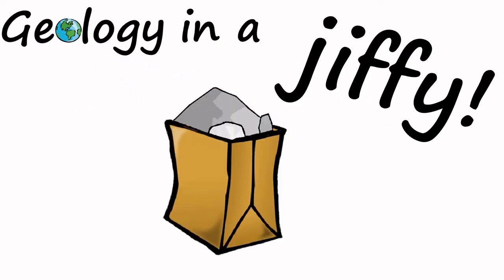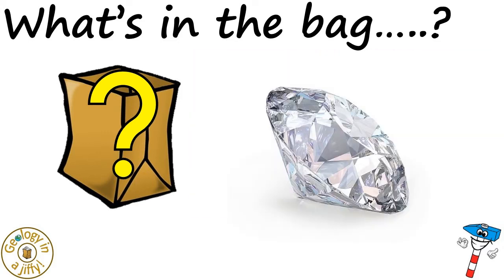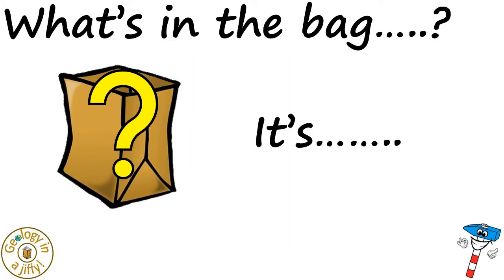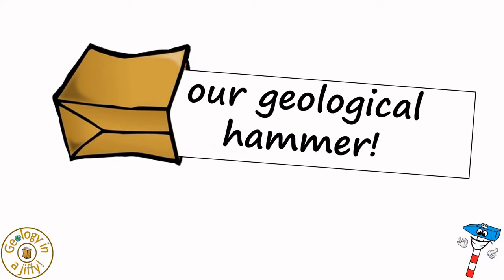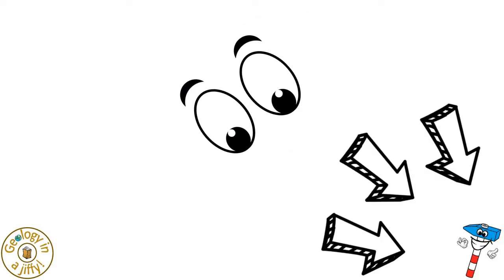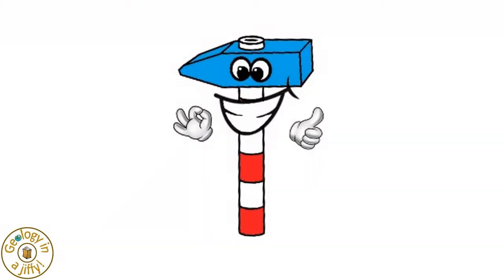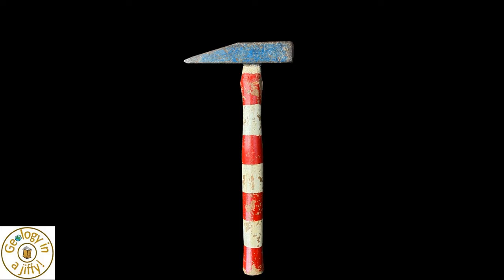Geology in a Jiffy! What's in the bag? It's our geological hammer. If we look in the corner of our screen here we see our geology in a jiffy geological hammer, which we can simplify to this, which is actually based upon this real geological hammer.